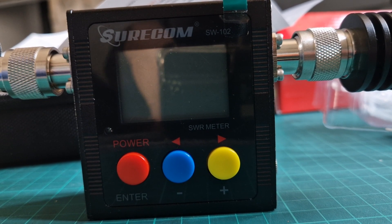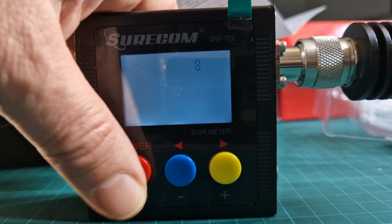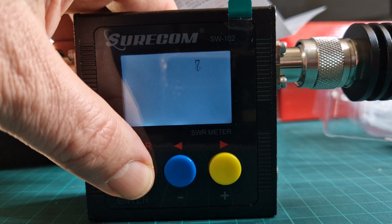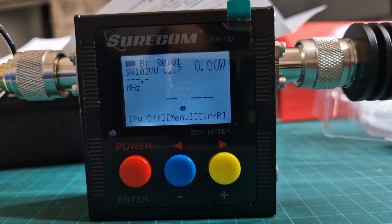M0FXB, SureCom SWR and Power Meter. To turn it on, just hold down the red button and it comes on. You obviously need to charge it up. It will actually say 'power on' after the countdown, so it's coming on.